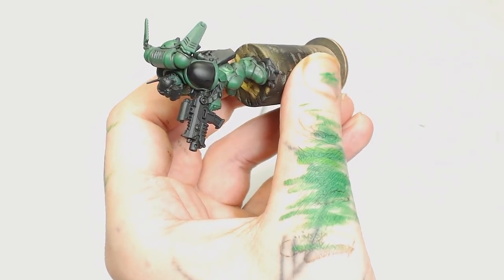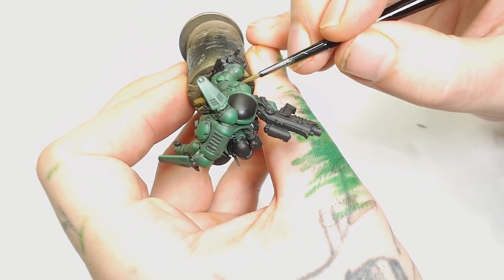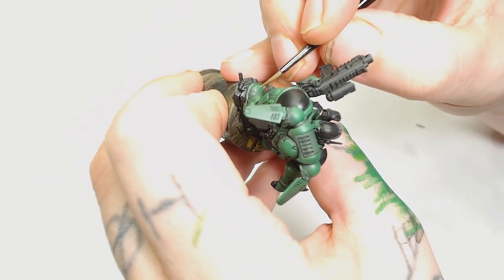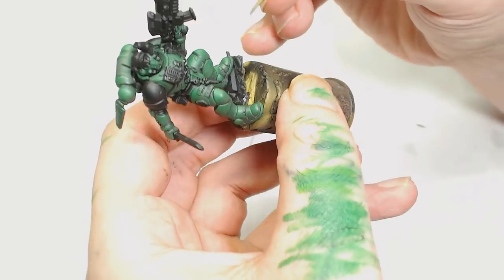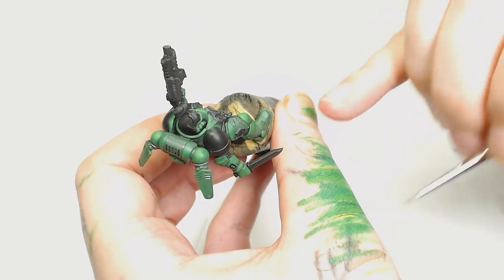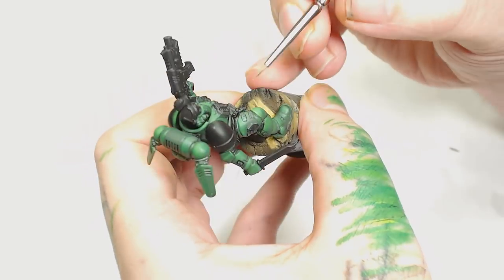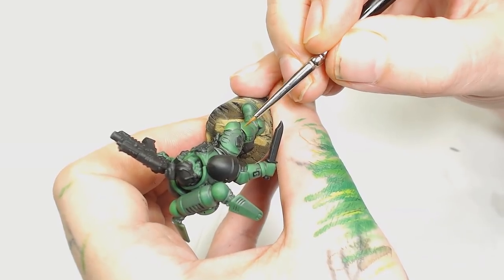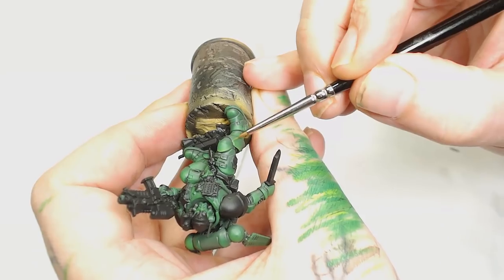Now we're going to add some Moot Green to the Warpstone Glow just to brighten it up a little bit more. We're on pretty much the top quarter of the armor plates with this color scheme. It's entirely up to you how bright you want it — all you do is change the areas you're painting and their ratios. If you want it brighter, just apply more over a wider area and keep going up. Next is pure Moot Green on its own.